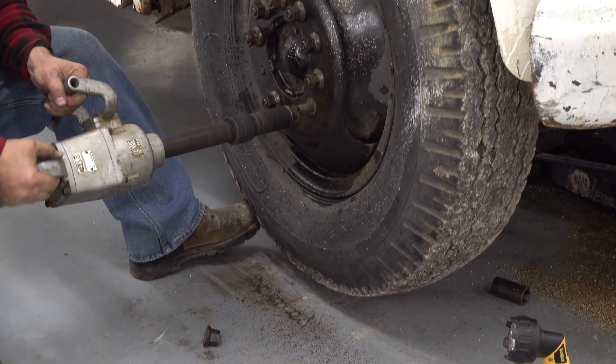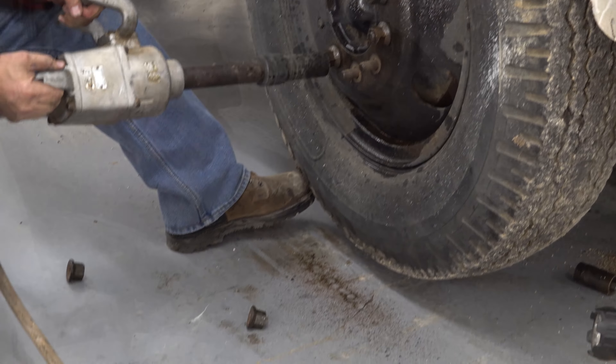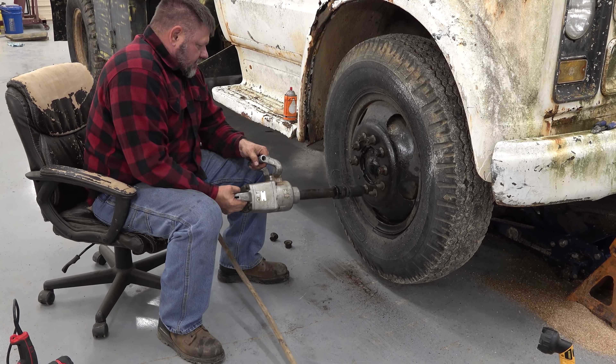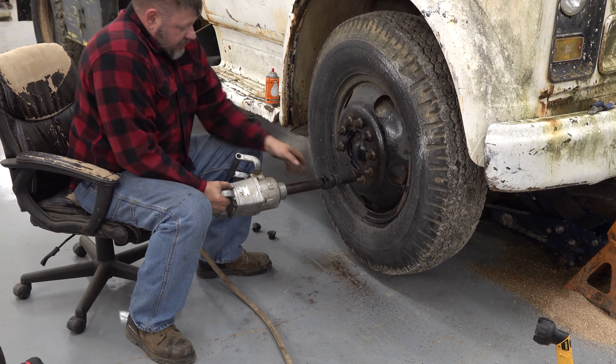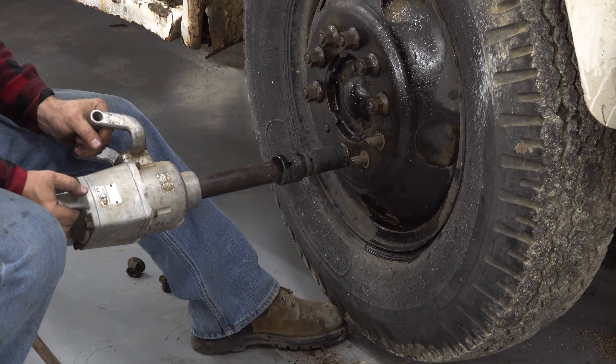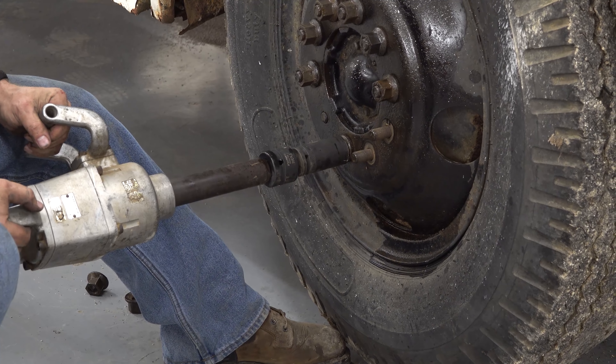One inch impact. Real mechanic stuff right here. I appreciate Brian for letting us use their shop — they've got diggers and backhoes and track hoes and stuff, so we're all kind of using this big equipment.